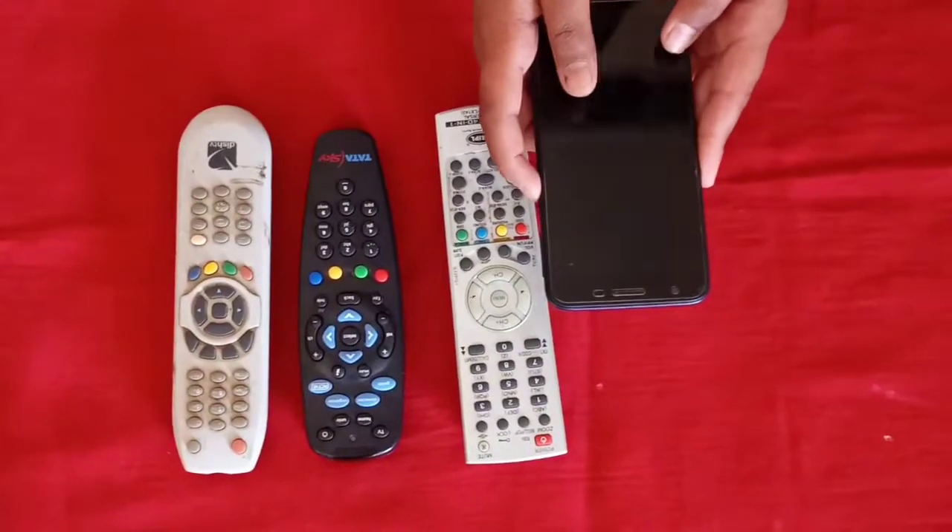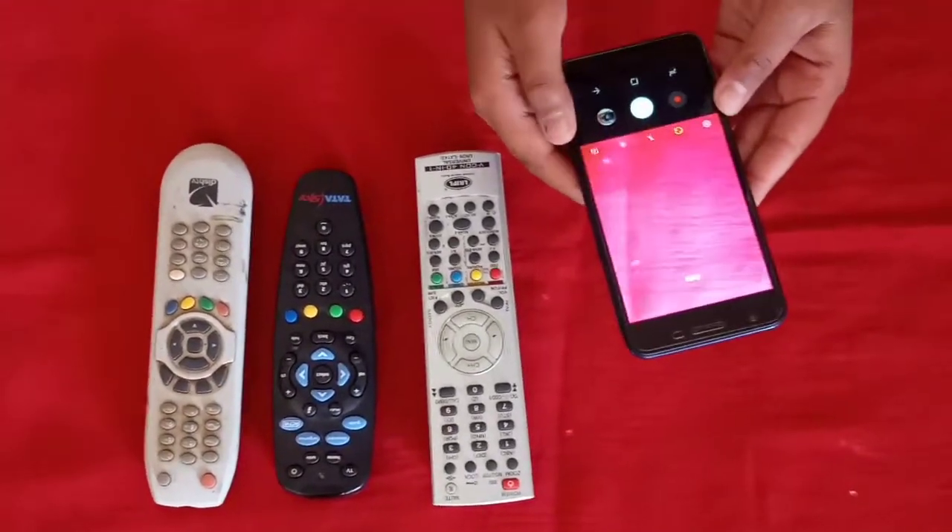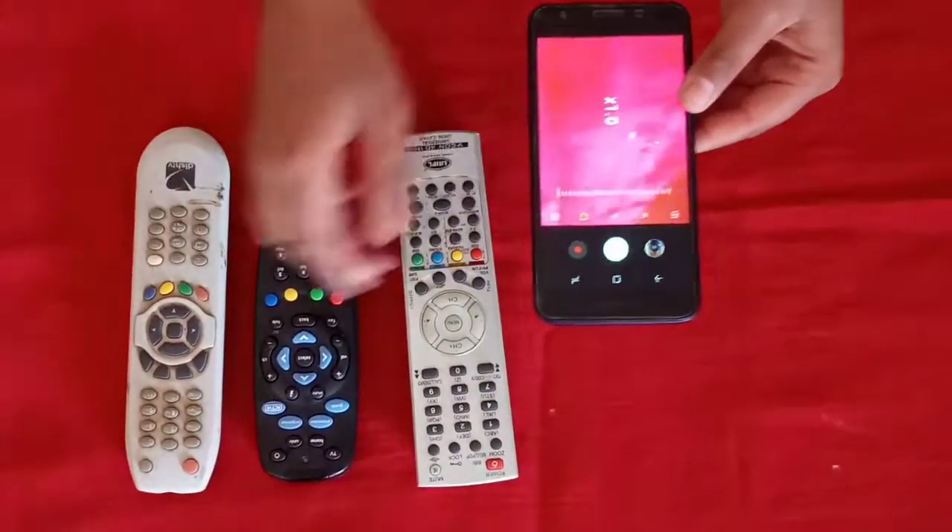Friends, let's start. Now we have the Android phone — we open the camera. We will open it, and now we will keep this remote under the camera.